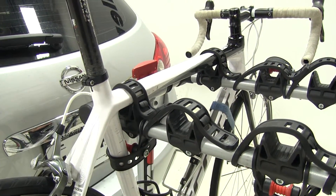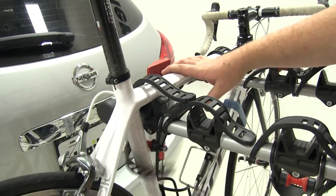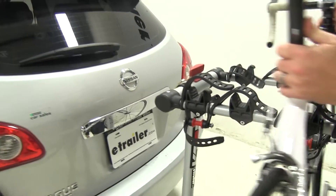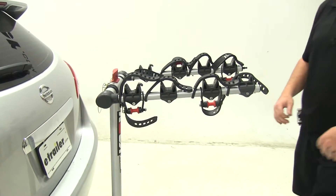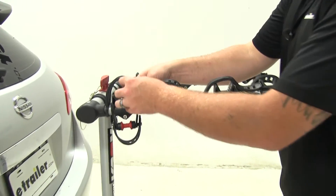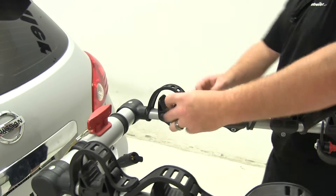Let's undo the straps in the reverse order that we should place them. Once the straps are undone, go ahead and pull the bike off. We'll show you the stow position for the straps — make sure you attach them when done so you don't lose them and don't get any dirt, debris, or road grime built up inside.